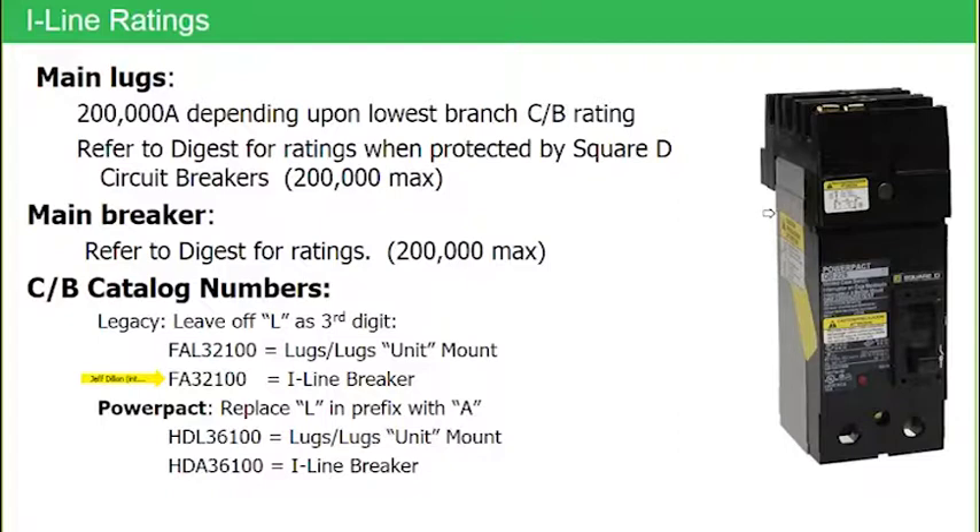If we look at this photograph, everything from that point down is the same as a conventional molded case breaker. If this was a conventional molded case breaker with an 'L' as the third alpha character, about where my arrow is pointing would be lugs, just like we have on the bottom of this particular breaker. But on an eyeline breaker, everything above that yellow arrow is the eyeline bus stack. The internal mechanisms — the over-current protection, the operator mech, the trip mechanism — everything internal to the breaker is identical between an eyeline and a standard molded case.